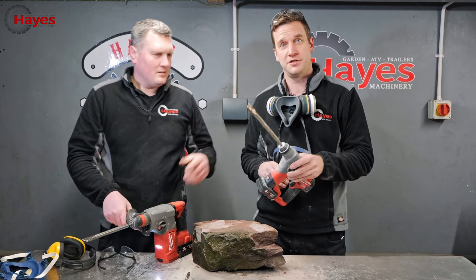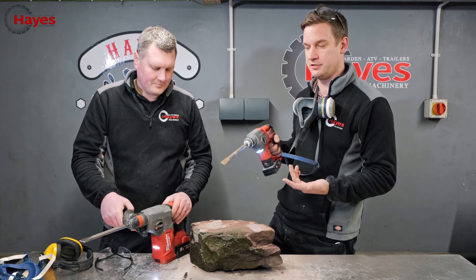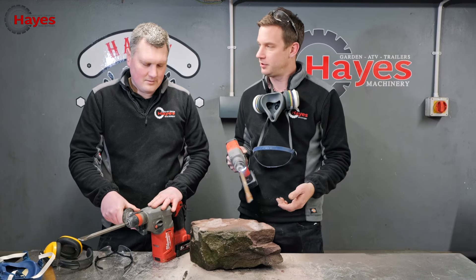There we go - chisel! Mine doesn't chisel. Yours just twirls around. So the M12 doesn't do chiselling - if you put a chisel in it, it just goes around. Competition - see which one chisels best.